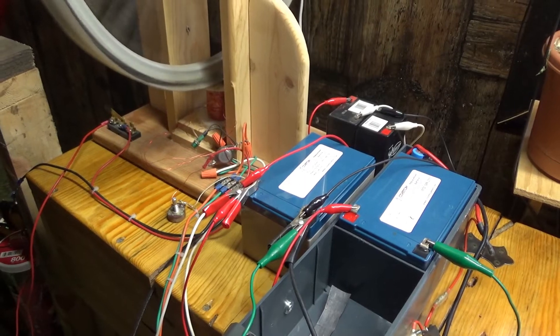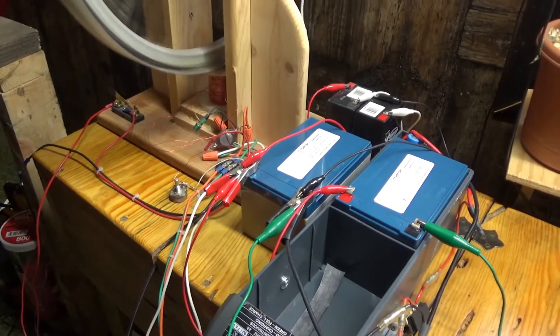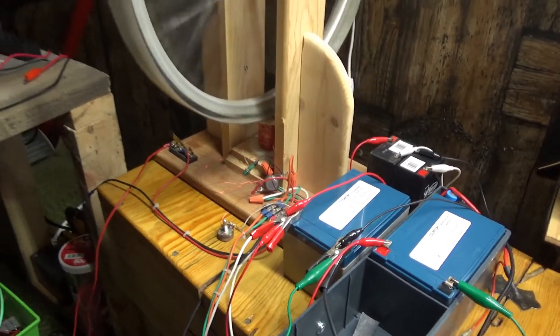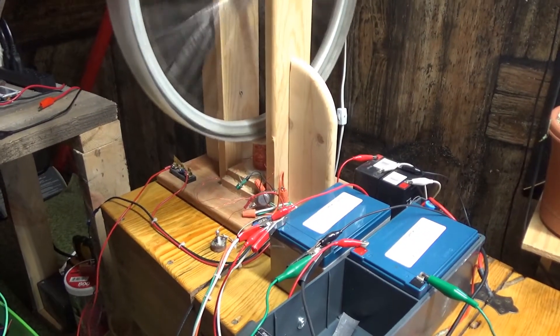It doesn't use any more energy to restore — I'm restoring lead acid batteries — it doesn't take any more energy the more you put on the back side. I'll be getting into some Bedini motor experiments again here soon now that I have this up and running.